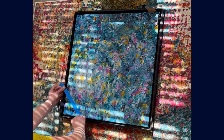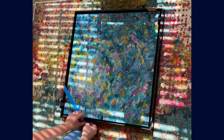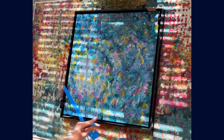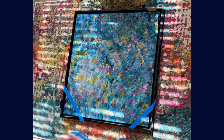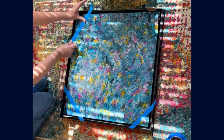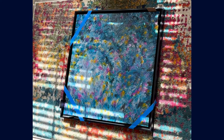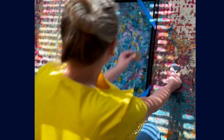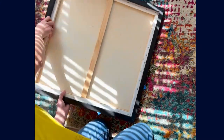Now that I have the piece exactly where I want it, I'm going to use some painters tape — you can also use artist tape — and attach the artwork very snugly to the frame, because I need it to stay exactly where it is when I flip it over to do the installation. I'm removing those spacer cards and it's time to flip — very carefully, just to make sure I don't bump it out of position.